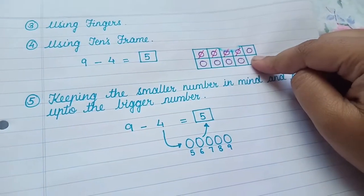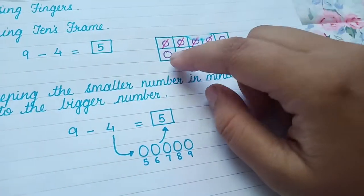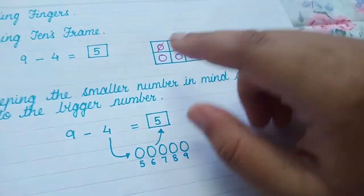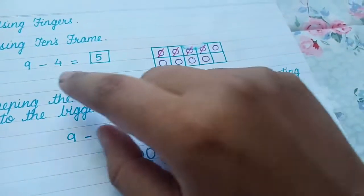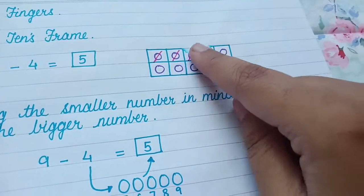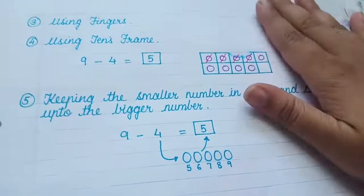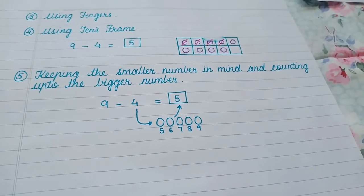The fourth activity uses ten frames. Draw an empty ten frame and ask the child to fill it first with the bigger number. For nine minus four: fill in nine first, then take away four, and how many remain? Five. So nine minus four equals five.